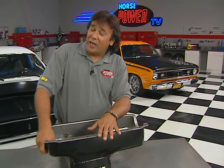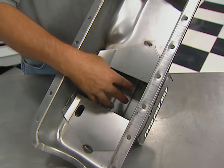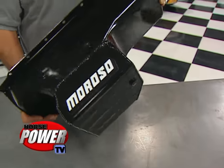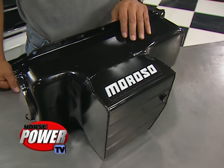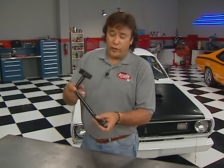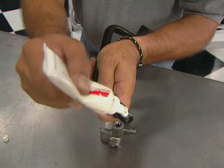Since we're in spec, we can go ahead and install our Moroso eight-quart oil pan. What's great about it is all the internal baffling that really helps keep the oil down in the sump where it belongs, plus the extra depth keeps it away from the crank. This pan will also fit just about any Mopar chassis combination and will work with just about any flywheel-starter setup. You're going to need to use one of their extended pickups in your pump as well, and before you screw it in place, give it a dab of thread sealant.